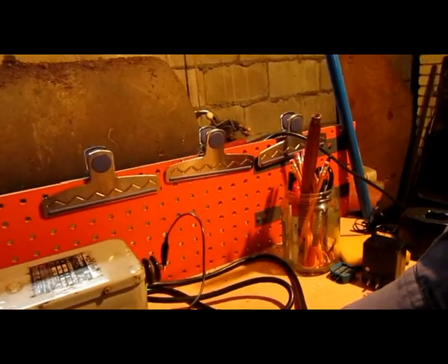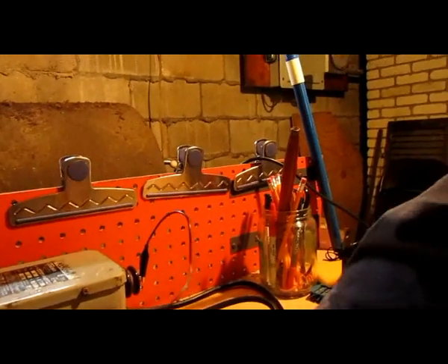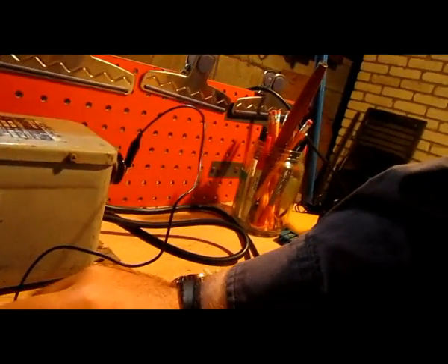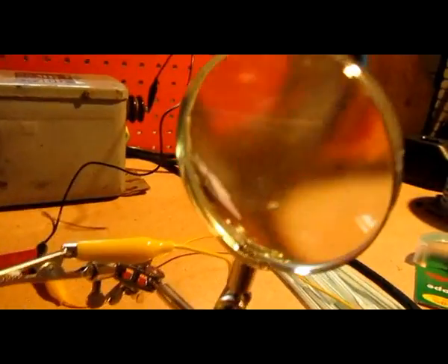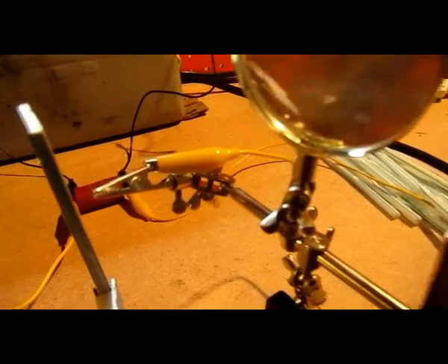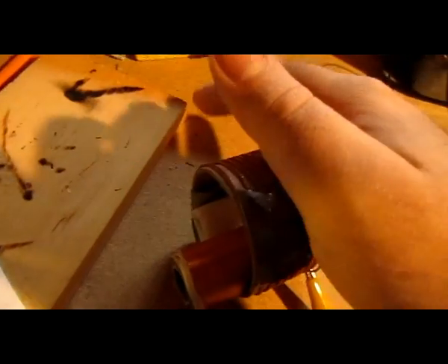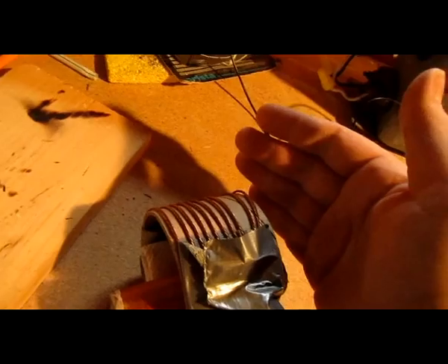Hello and welcome to another episode of the Technowizard Show. Today we have a little Tesla coil rig set up — a little 30 kilovolt doorknob cap at 180 picofarads, just a really chintzy little spark gap setup, with a primary and secondary that can fit right in my hand, so you can get an idea of the scale.